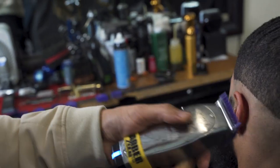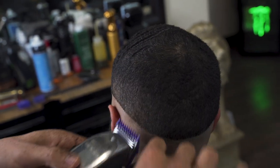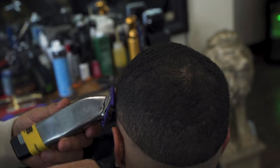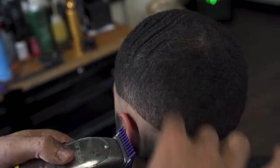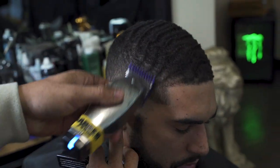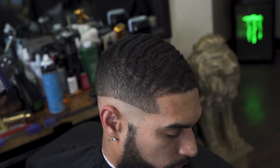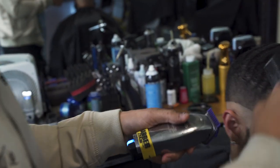Now I'm going to close it about halfway and move down just about a quarter inch and continue blending. Then I'm going to close my one all the way and continue working all the way back around.